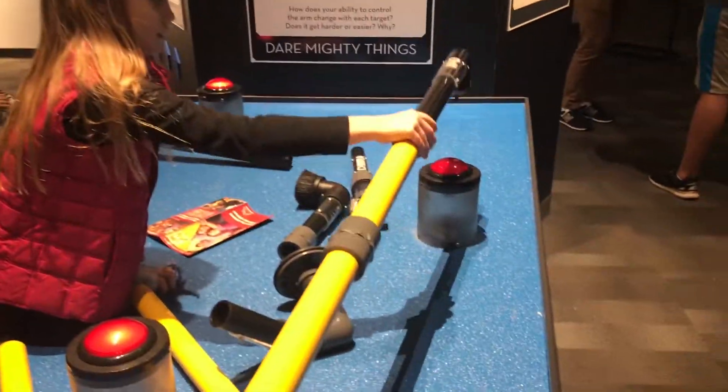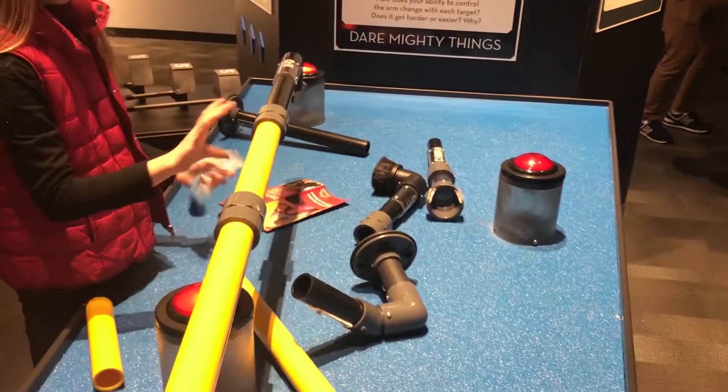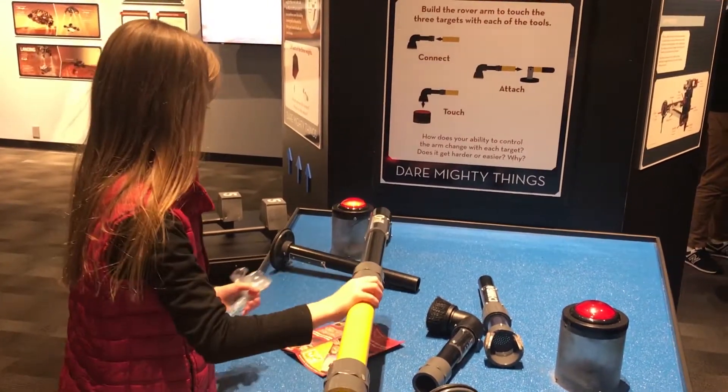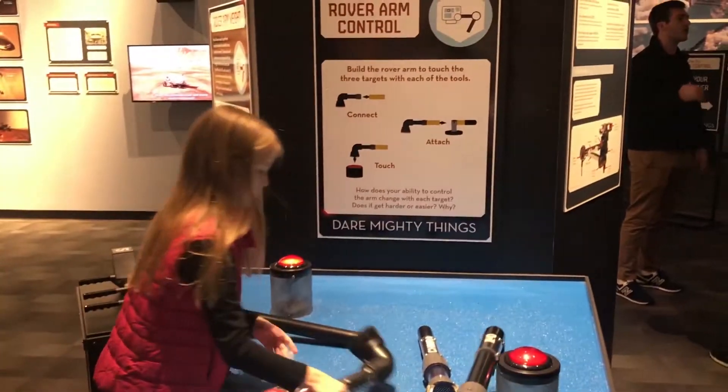You've got to build the rover arm. Build the rover arm. You've got to touch the buttons. Can you get the long one or the short one? How do you touch that one? You've got the long one to go. Get the long one, way down there. We've got to build the rover. We've got it!